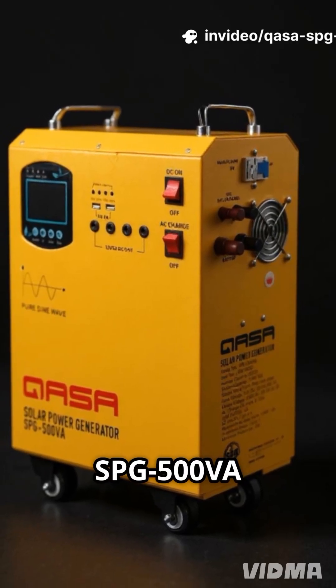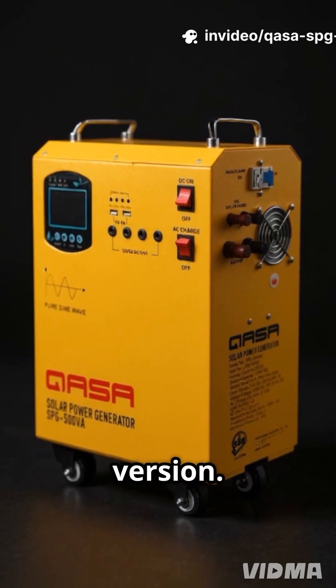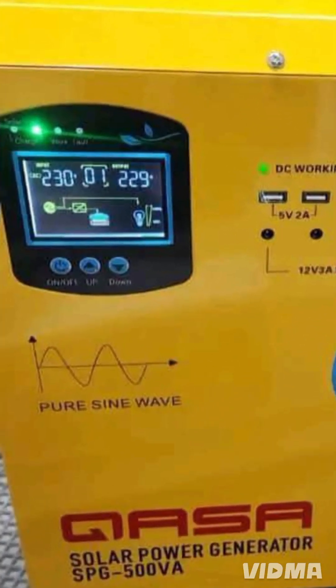This is the CUASA SPG500 VA Solar Power Generator, the non-ECO version. It delivers 300 watts of pure sine wave power, clean and stable for your gadgets and small appliances.